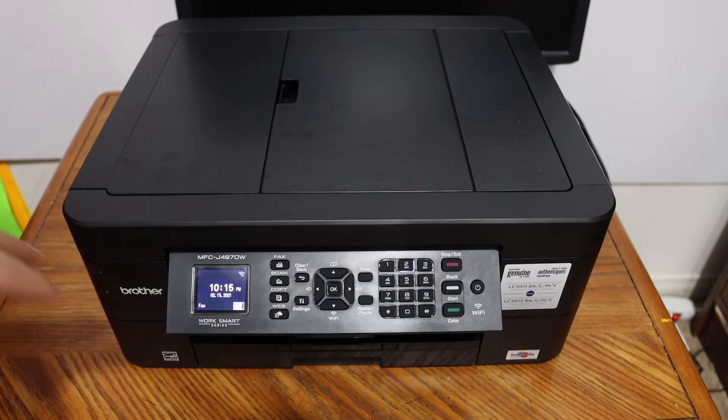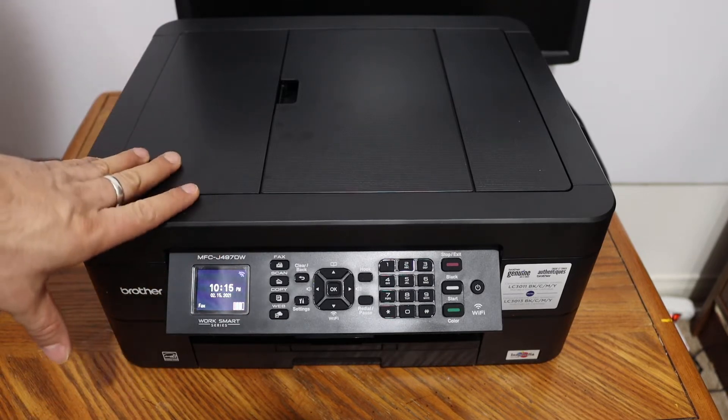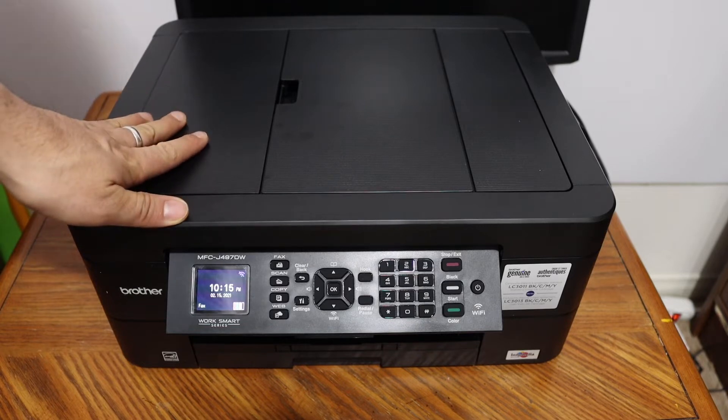Today's video is regarding the Brother printer MFC-J497DW. I'm going to show you how to set up this printer with the iPhone.